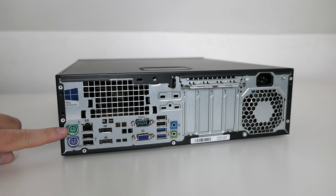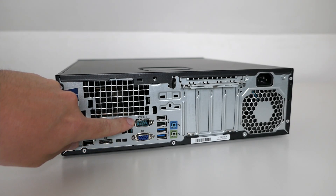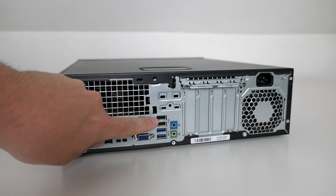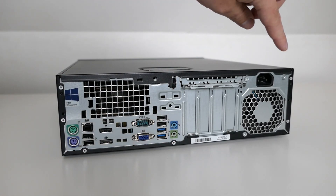At the back we have 2 PS2 ports, network, USB, 2 display ports, serial, VGA, more USB 2 and USB 3 ports, audio and finally the power connector.